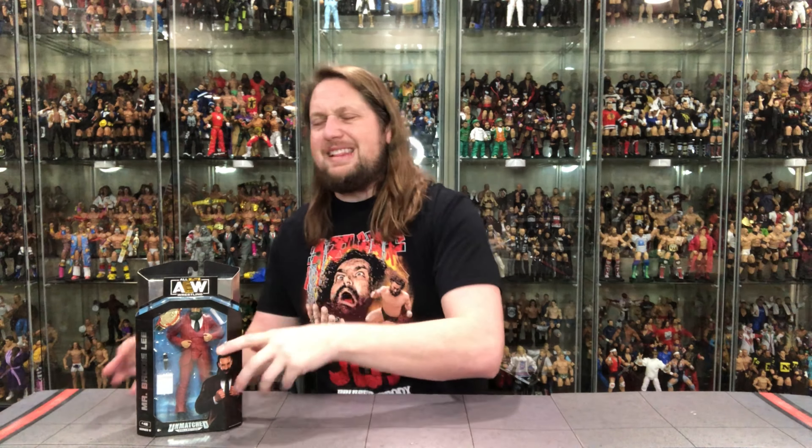Of course, we're going to do this review like we do all the others on the channel. We're going to take a look at the packaging, talk about it, unbox it, talk about it some more, and we'll compare it to another Brodie Lee figure later in the video. So let's check out Unmatched Series 6, Mr. Brodie Lee.